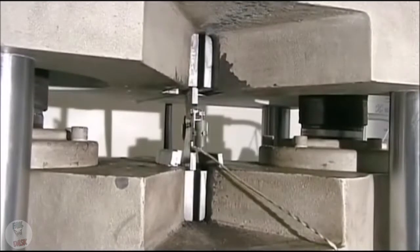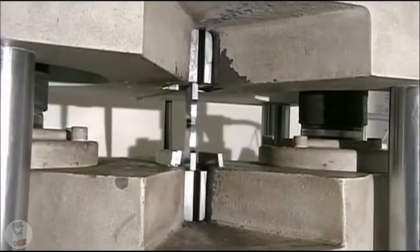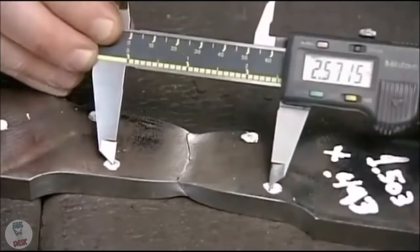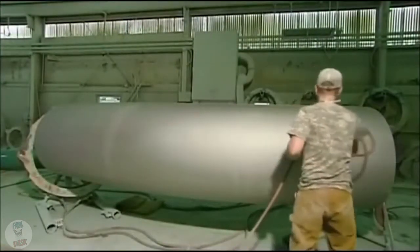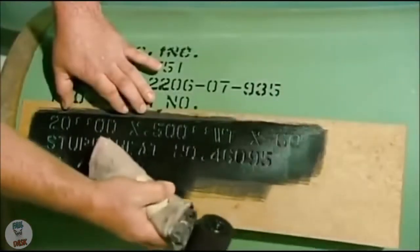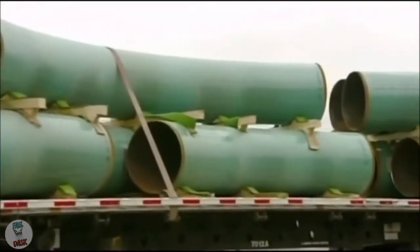The lab measures dimensions and wall thickness, then tests how much weight the sample can support before collapsing, and how much stretching it can withstand before snapping. Back on the factory floor, the pipe goes through another blasting. Then workers heat it and spray on a protective coating that prevents corrosion — it melds to the hot pipe. Once the pipe cools, they stencil on technical specifications, and these pipe bends go off to join their straight counterparts.